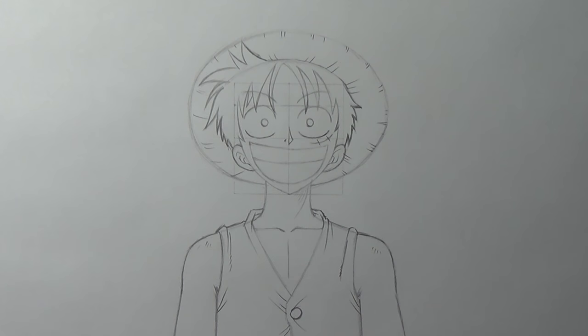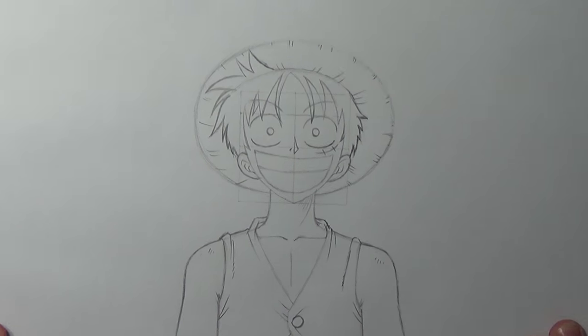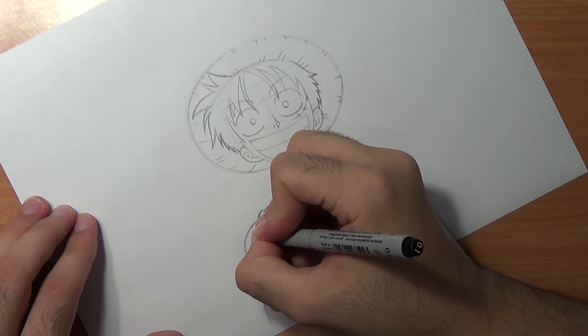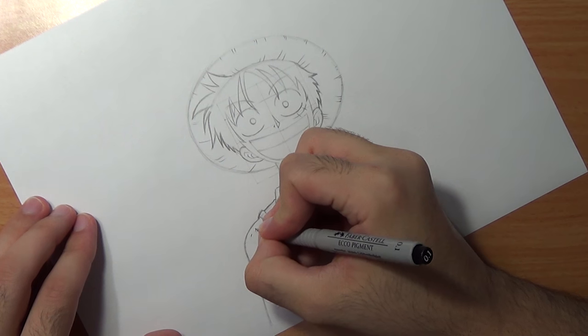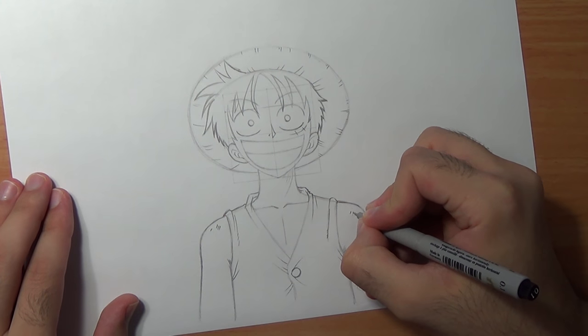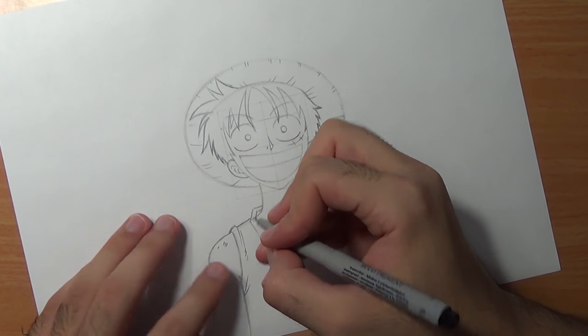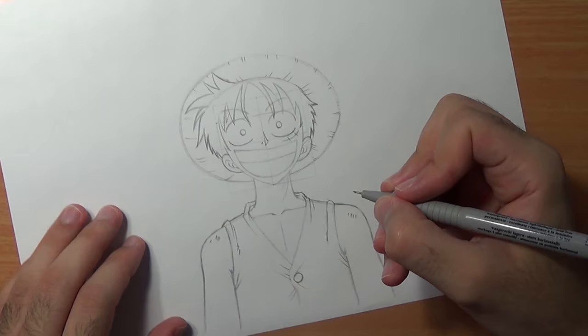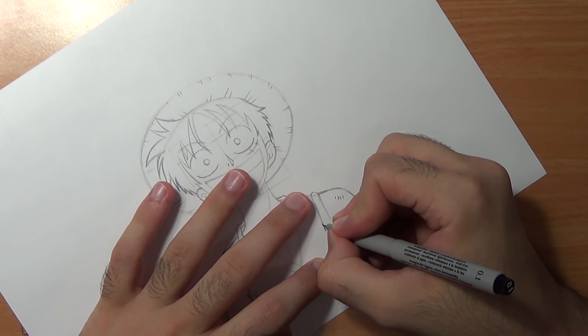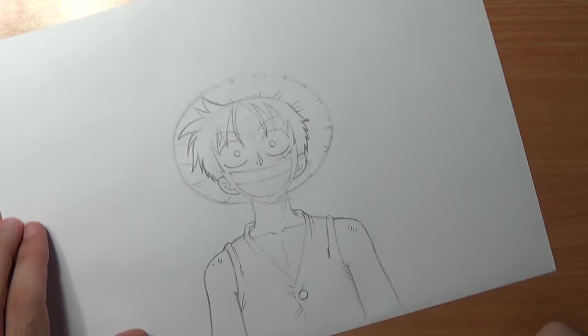All you have to do now is inking. Start by using a black pen 0.1. What you wanna do for the inking process is rotate the page so you can have your natural hand movement — that way it's a lot more comfortable to ink. Don't forget to try and keep your hand steady. The thing about inking is the more you practice the more confident you feel, and that way your lines will come out better.